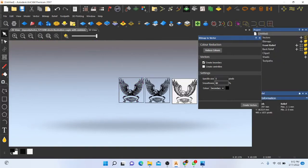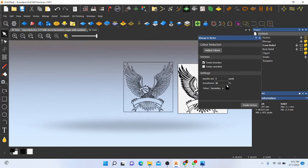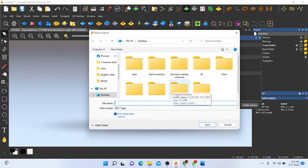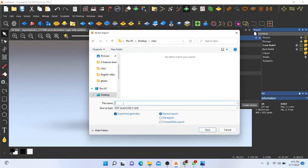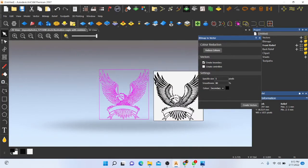By changing these values you can make a few vectors and select the best one. I select the previous one because I have practical experience with it. I select this one, go to Vector, and export this vector as a DXF file. I will put the file name as 111 and save.